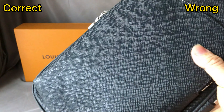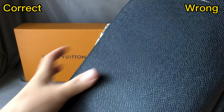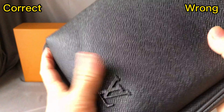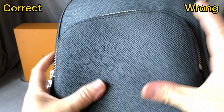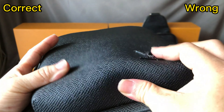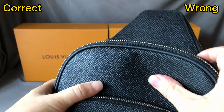Let me press this bag. First, press the correct one. We can see the leather material is quite strong — it's not very soft, it's a strong material. So when I press it, the shape of this bag doesn't change. It's still in very good condition. Real leather, strong material. This texture is exactly the same as the retail one.